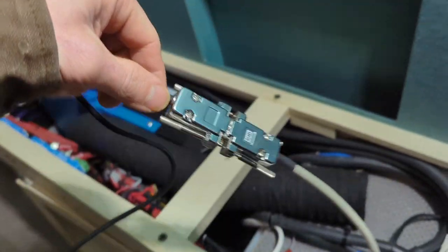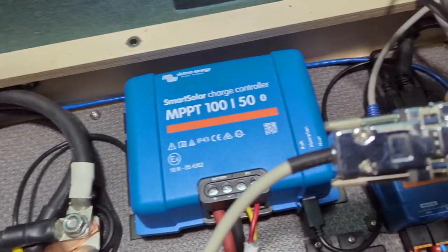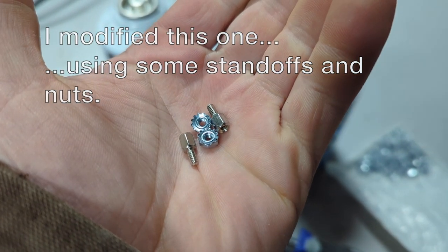My other major gripe is the nine-pin connectors they send you. You need two: one for connecting to your computer for programming, and one that lives permanently in the installation between the REC ABMS and the Cerbo GX. With all the engineering in this product, they send connectors that all have screws with no nut ends - so none of them are actually connectable to each other. They rattle loose incredibly easily. This is a frustrating oversight for a relatively advanced product - buying matching standoff nuts separately is just disappointing.